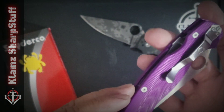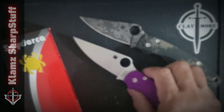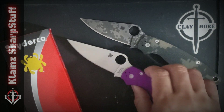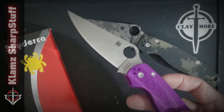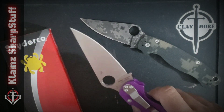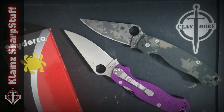So there you go — my Blade HQ exclusive Spyderco Paramilitary 2. It's an interesting addition to my growing PM2 group here in my collection. When will I stop? I think that's about it folks. If you haven't subscribed yet to Clim Sharp Stuff, why don't you click that subscribe button. Stay safe everyone, stay sharp, until next time.